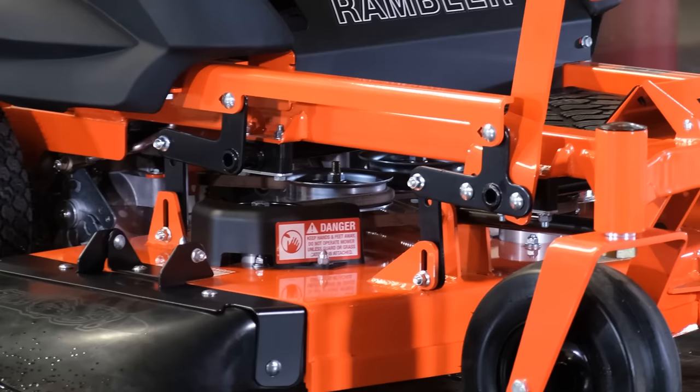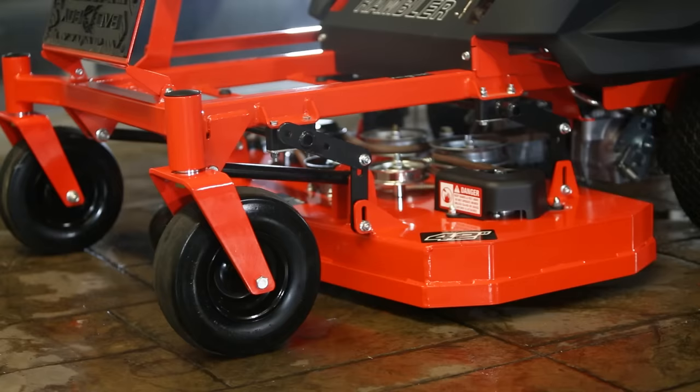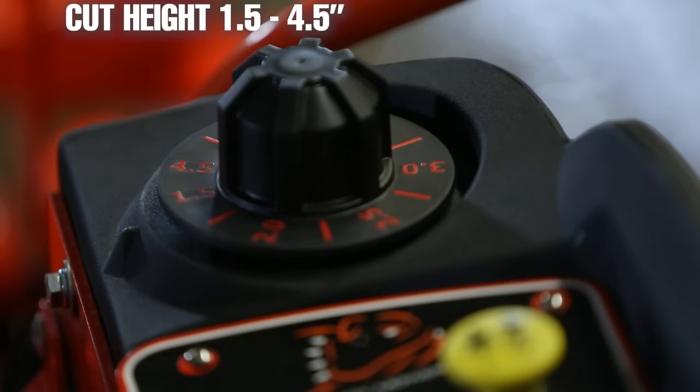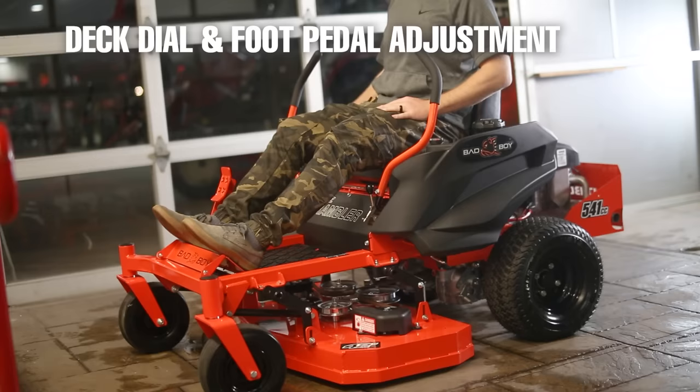Honestly, my favorite feature on this mower is the cutting deck. The deck itself is made from 7-gauge, 3/16-of-an-inch thick solid steel — that's extremely impressive considering this is the entry-level residential zero-turn mower. The mower has a cutting height variability from 1.5 inches to 4.5 inches with a quarter-inch variation.